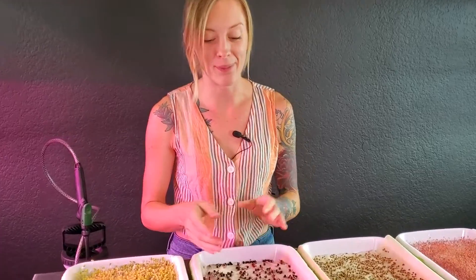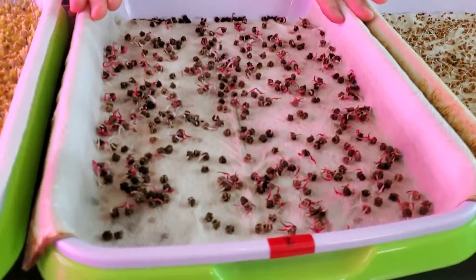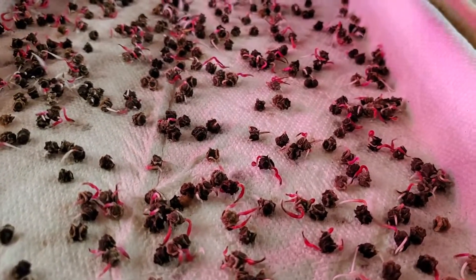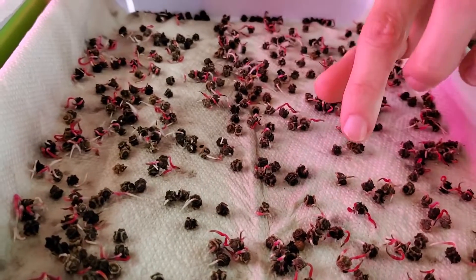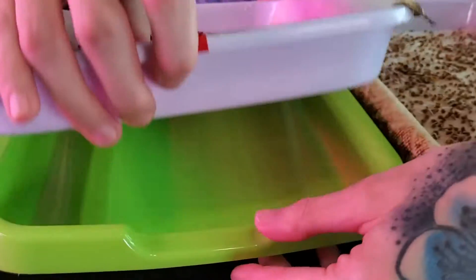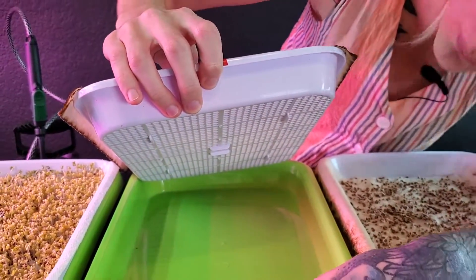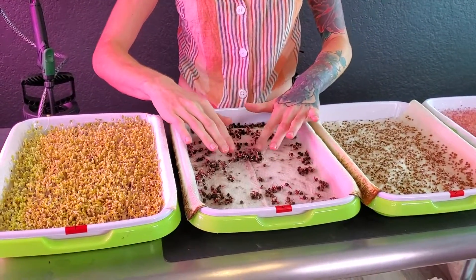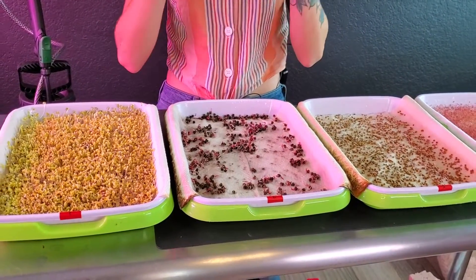Now onto our second tray, our Swiss chard — these have all started to germinate, but something I have not seen a whole lot of is these radicals actually going into the paper towel. A lot of them are still pretty loose on the surface. I think the problem is the weight is not actually touching this tray, so it's not allowing any pressure to help push those radicals into the paper towel. But we are getting germination, which is great to see.